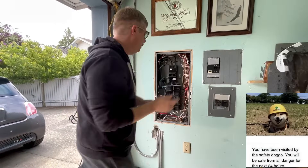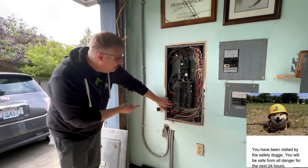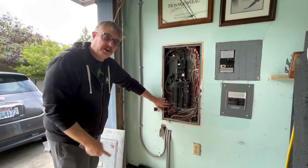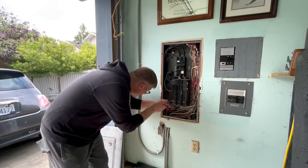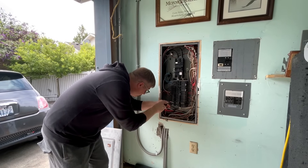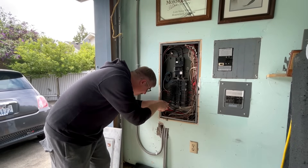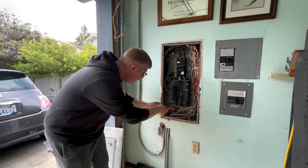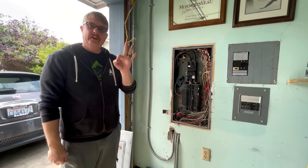Why did I go through all that? Our two wires here that lead out to my charger are going to get hot every time you charge your car. They're going to expand and contract, and these connections can become loose. So I'm going to get in here and make sure they're still tight. I got a little bit of resistance on both of these — they're tight and they're looking good.